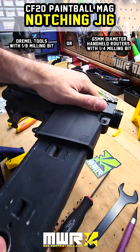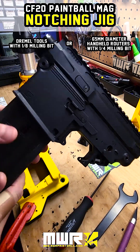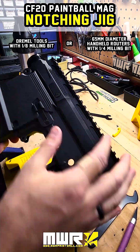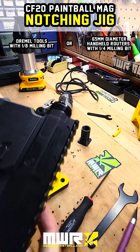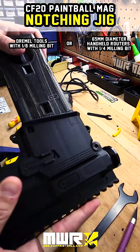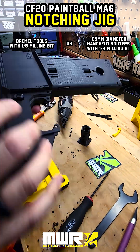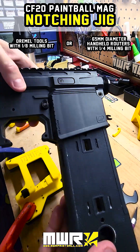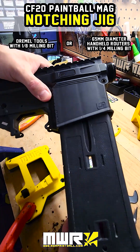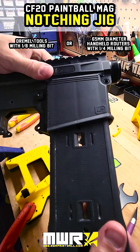Here it is in the EMF 200 — mine doesn't look like much right now, it's being worked on for some potential future products at MWR Paintball. It's got a really nice secure fit, there's absolutely no wobble, and it goes in smooth. I think that's a win-win.